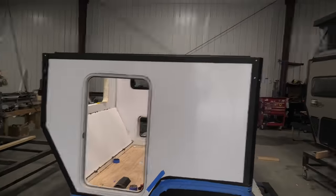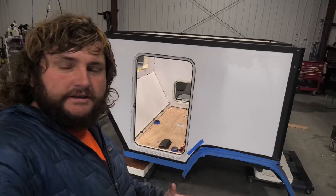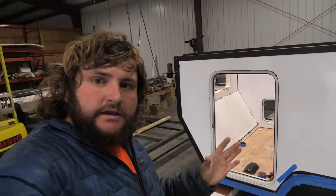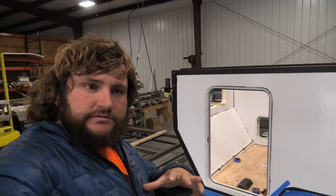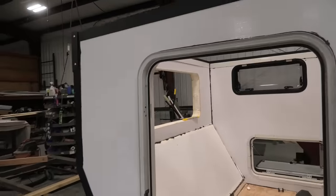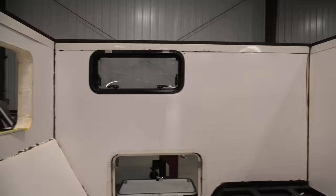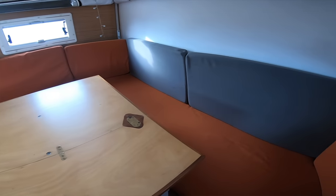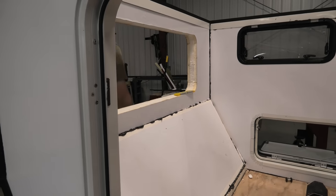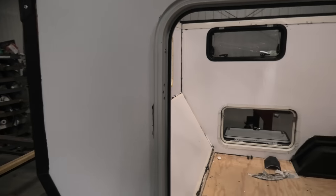I know it looks small and is very tight and confined, but the interior space is going to be built wide open. There isn't going to be any overhead storage or anything like that — just a U-shaped dinette all opened up. We're going to put an air mattress in here until then.